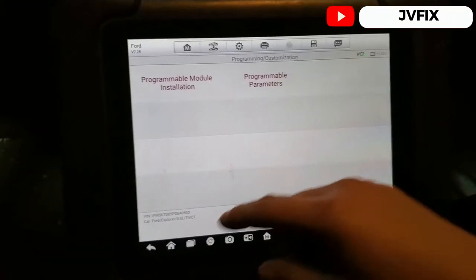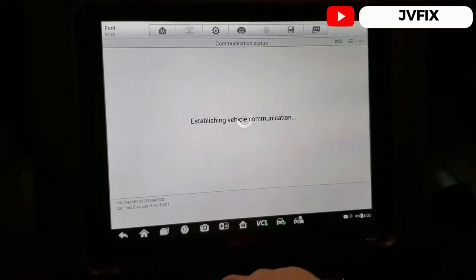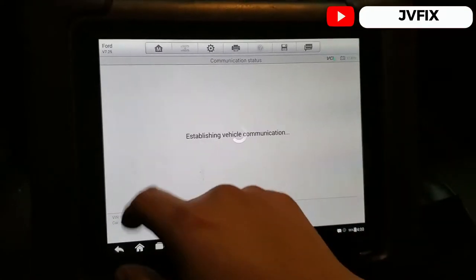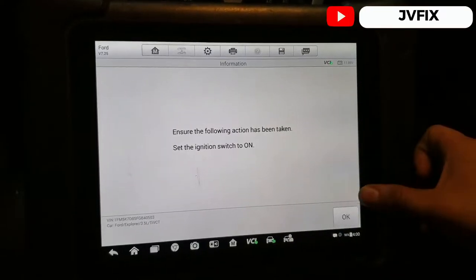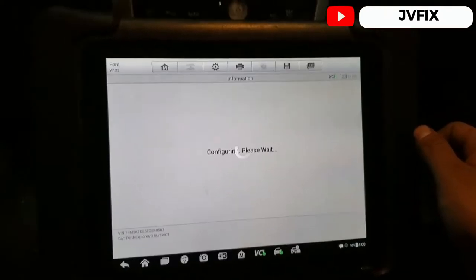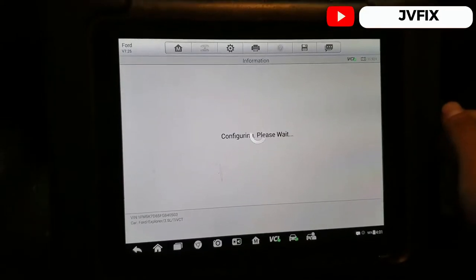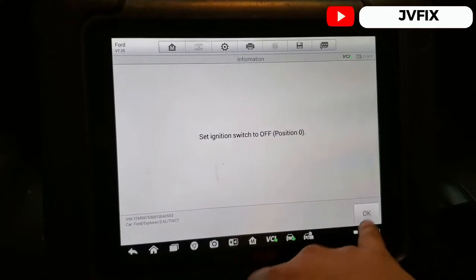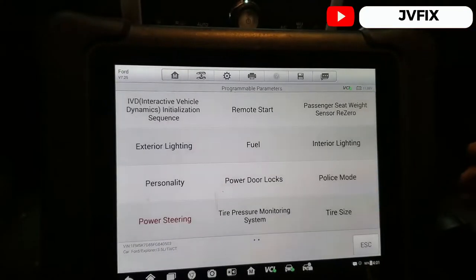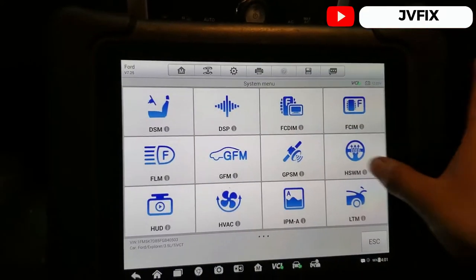We have two options here. We're going to select programmable parameters, then power steering, and select the tire size — we have 18-inch tires. Press OK and wait. It says 'ensure the ignition is on' — it's configuring. 'Please wait.' — 'Module configuration complete.' We press OK, then cycle the ignition off and go back to check the module.